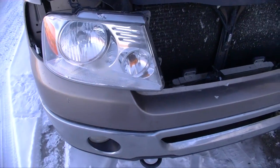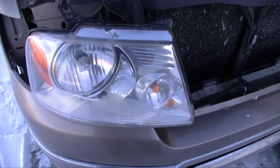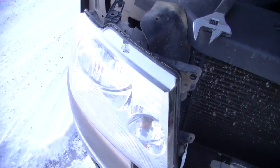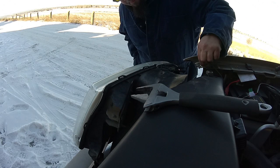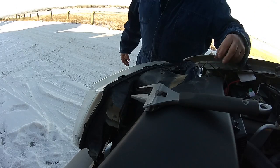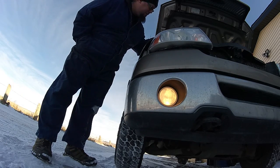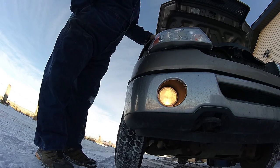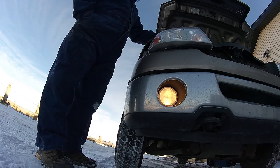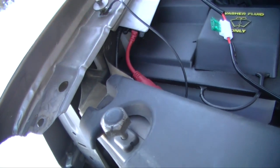I hooked everything back up and left the ground off. We're going to turn on the lights and try to get a good ground somewhere. If the light comes on, we know that's the issue. If it won't come on, it could be a ballast issue. It's the ground — that's what it is. Bad ground.